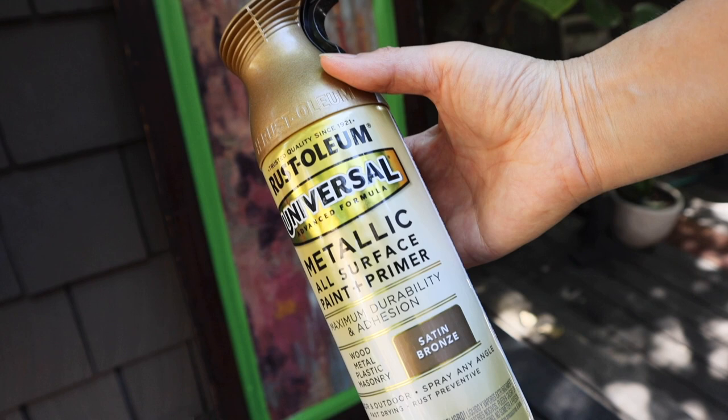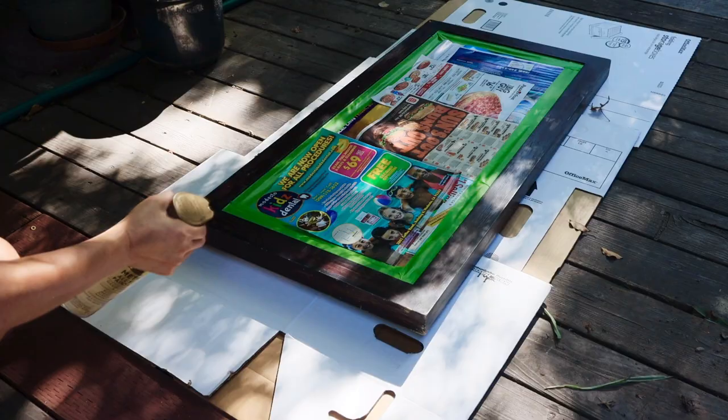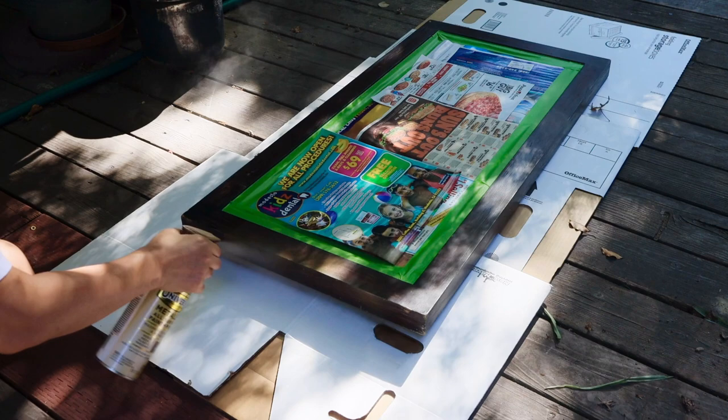Initially I thought this part was canvas, but I knocked on it and it sounded like plywood. So I decided to make a set of textured wall art out of them.